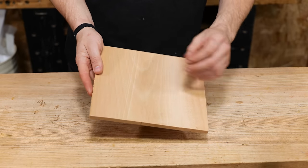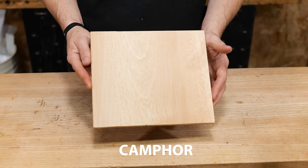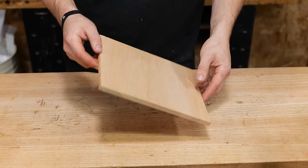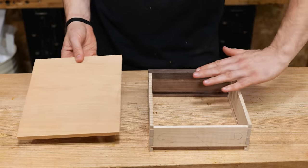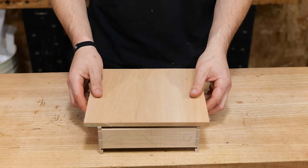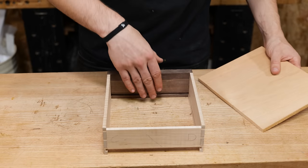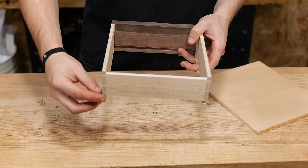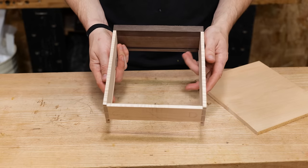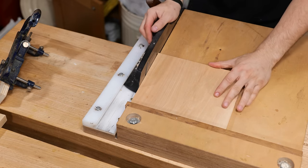Traditionally for drawer bottoms you'd use cedar because it has a nice aromatic smell and can be insect repellent. I don't have cedar in stock but I do have camphor, which has the most amazing smell — if you ever see it I'd recommend picking some up because it's pretty cheap. In terms of orientation, make sure the grain goes across the drawer especially with solid wood, because the grain expands and contracts across itself. If locked in the drawer with the grain running front to back, it would push the drawer sides apart. Turning it 90 degrees means it's fixed at the front but can expand and contract underneath the back, which is an advantage of having the open back design.